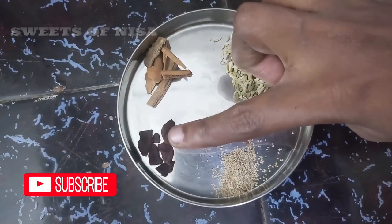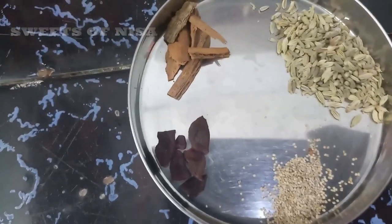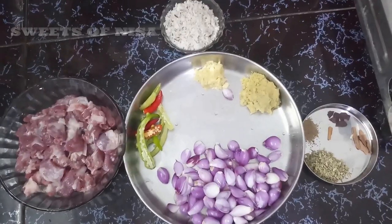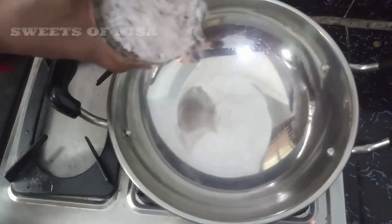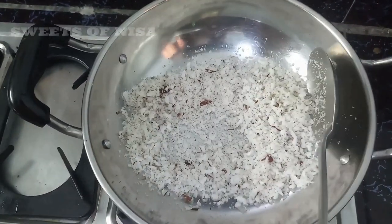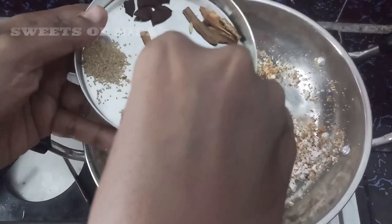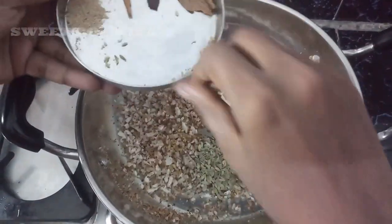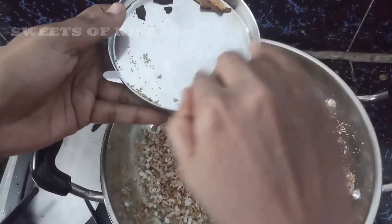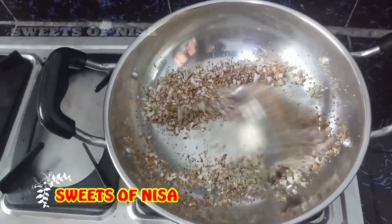We will paste the mutton curry. Now put it in a bowl and add it to the salad.